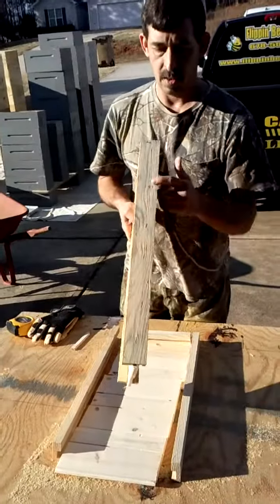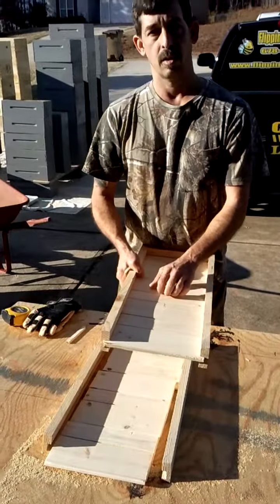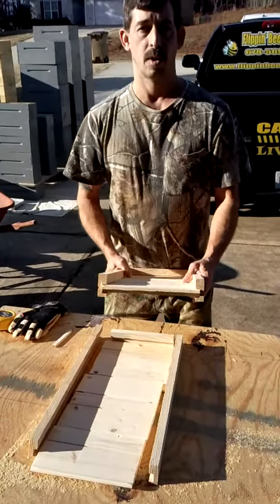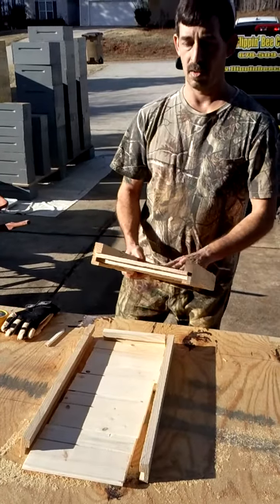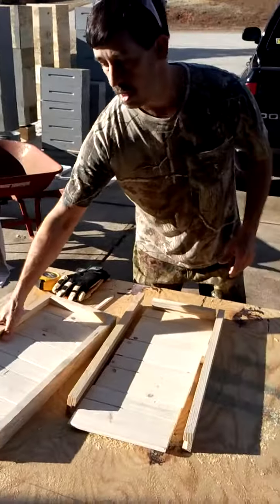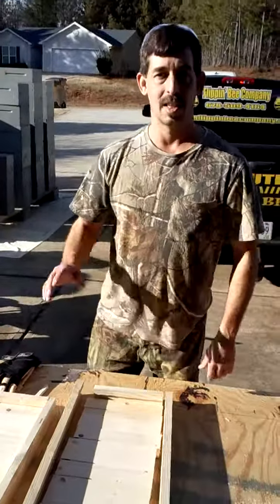When it's all done, I simply staple it down the sides and put a few staples in the back. I like gluing my grooves together to make sure beetles and mites and stuff can't get in there. I also paint my bottom boards when I'm done — this is one piece I do paint completely. I hope this video helps you. If you have any other suggestions or comments, please let us know. Thank you very much.